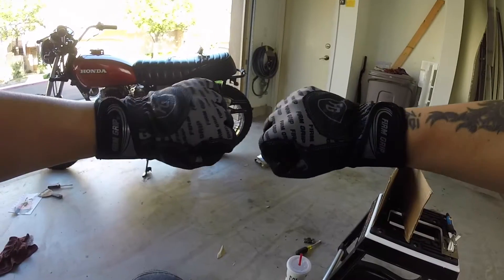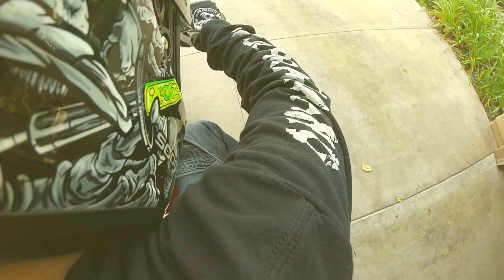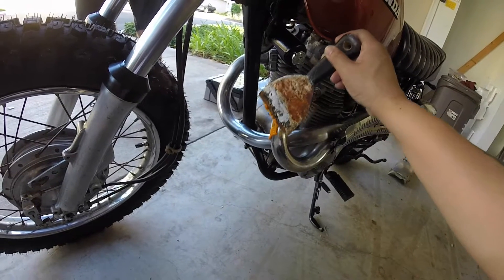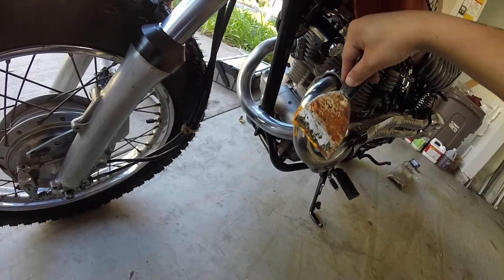I also got these firm grips for the more heavy-duty work.